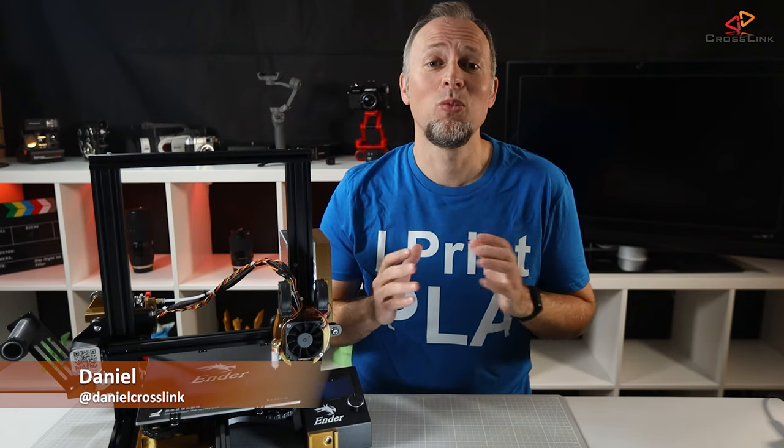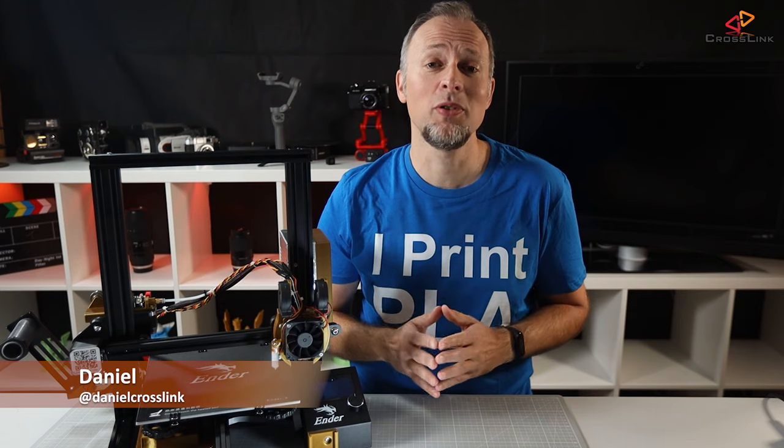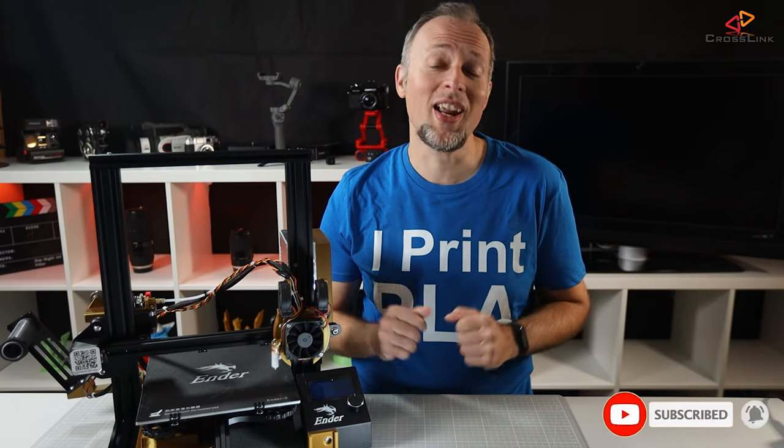Hello, my name is Daniel, welcome to the Crosstank channel. Our mission is to help 1 million people getting more successful with 3D printing. If you're here for the first time, subscribe and enable bell notifications so you don't miss anything.